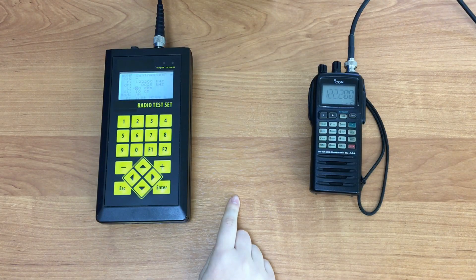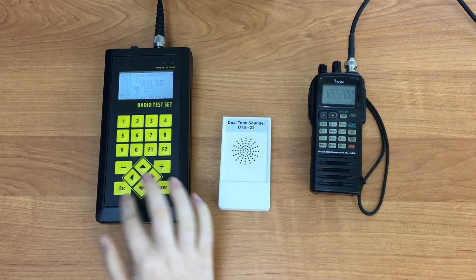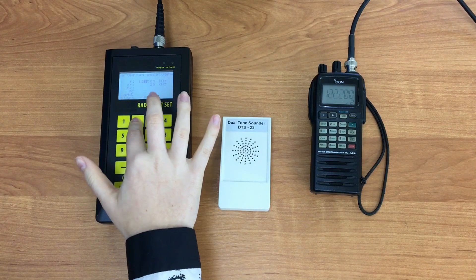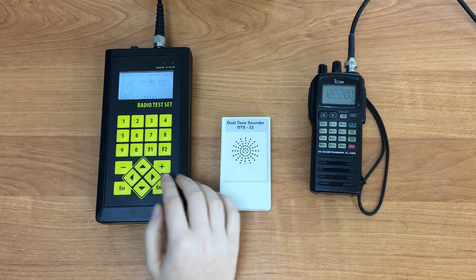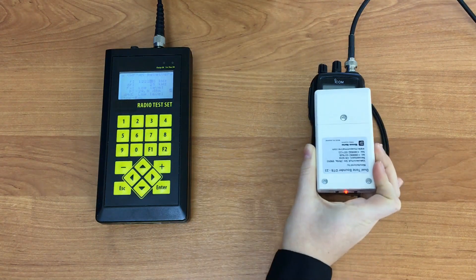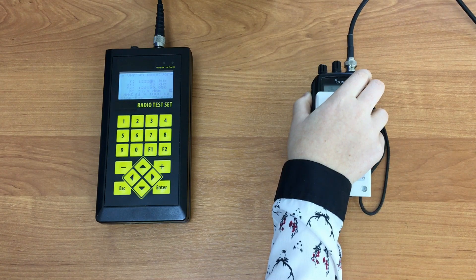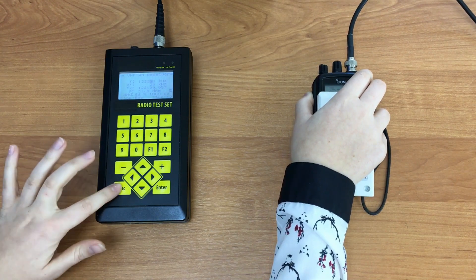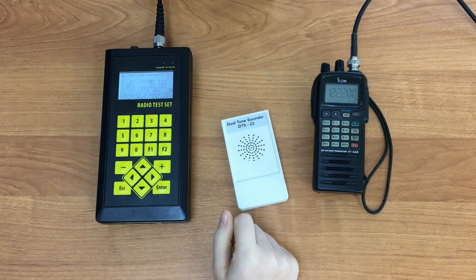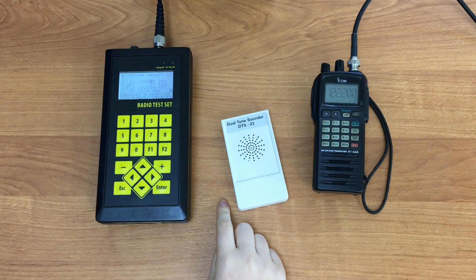Next, we have to check the station's transmission parameters. For this test we will need an add-on tone generator. Go back to the previous menu and select VHF Receiver AM. Adjust the frequency to 122.200 kHz and press Enter. Turn on the tone generator and place it in front of the radio station's microphone. Press and hold the PTT button on the station. To stop measurements, press Esc and turn off the tone generator. On the tester's screen we see the checked parameters: modulation frequency, power level of the signal emitted by the transmitter, and modulation depth.